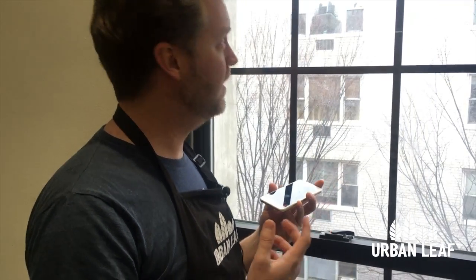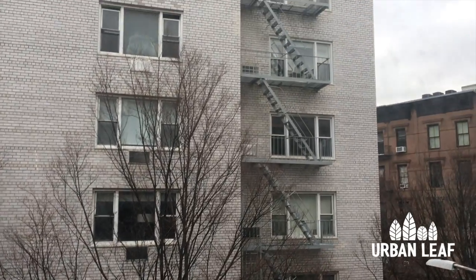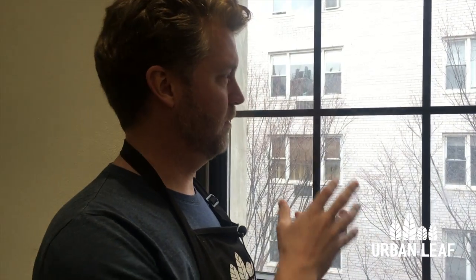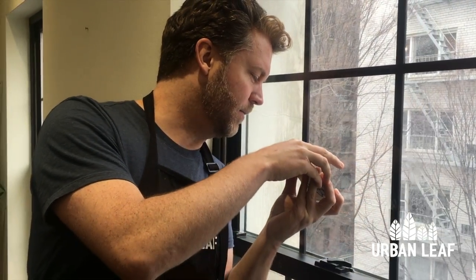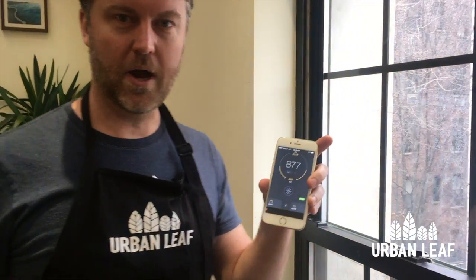It's a pretty overcast day here in New York City at the end of November — really cloudy, I cannot see the sun at all. Truthfully I'm not sure this amount of light would be good enough for growing edible plants, but I want to show the relationship between the light coming through the window and the grow light on the bench. Putting the phone with the app up next to the window, we're getting readings in the 800 to 900 range.